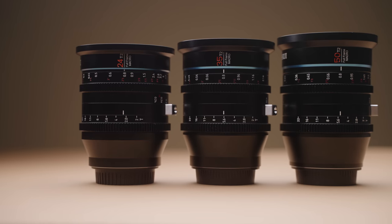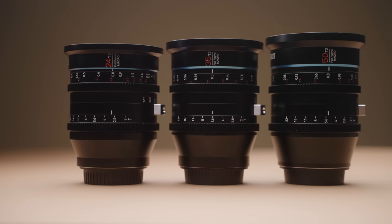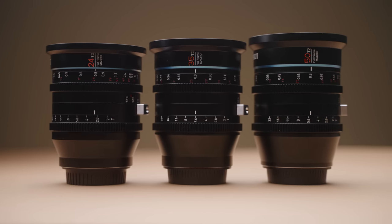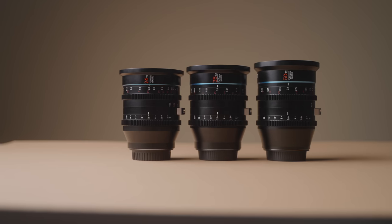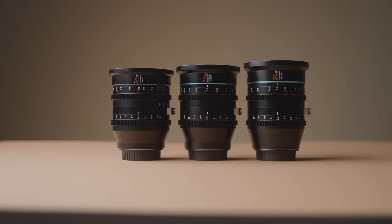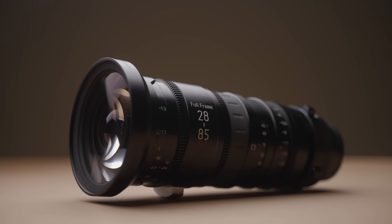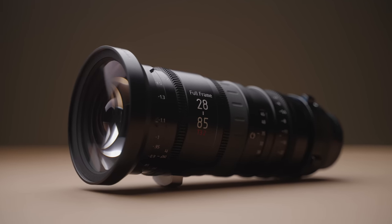Let's dive into some specs on these lenses, then we'll talk about actual tests, and finally look at some image quality. There are three primes available today, including a 24mm, 35mm, and 50mm. Su-Ray has told me they are also working on a 75mm and 100mm to complete the full set, which is really cool. Su-Ray is also releasing their first Cinema Zoom, a 28-85 T3.2.